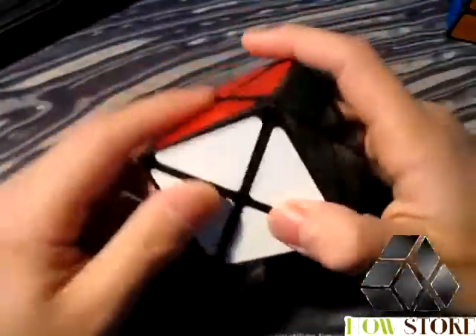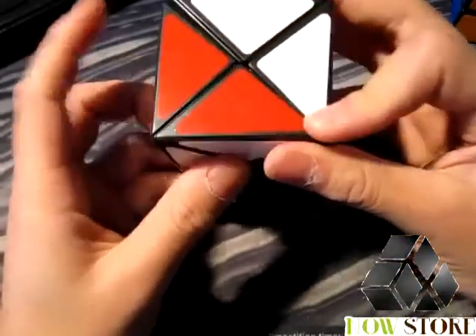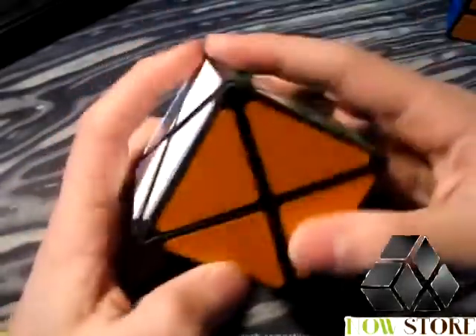One problem I have with this cube is that the edges are kind of sharp, so they can dig into your hand if you accidentally scrape them. Also, the cube is a little bit stiff, but since it's fairly difficult to finger trick, you're not really going to need it to turn super fast.